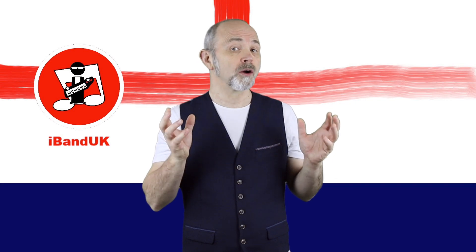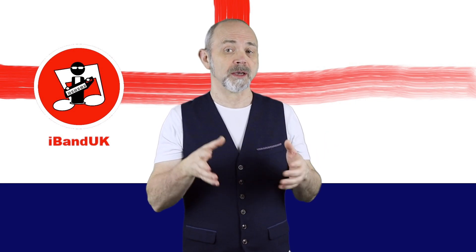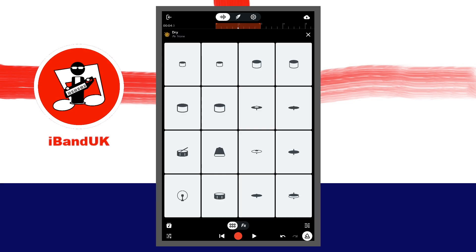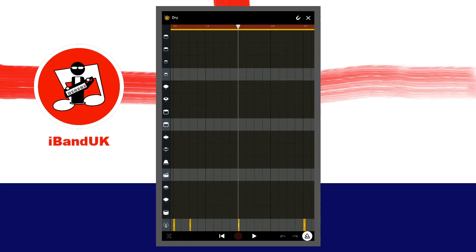At this point the notes are quantized but they may not be exactly where you want them, so let's fix it. At the bottom right of the screen, tap on the sequencer icon. The notes appear as colored markers on the grid. Tap on the snap icon at the top right of the screen so it is highlighted white and snap is turned on.